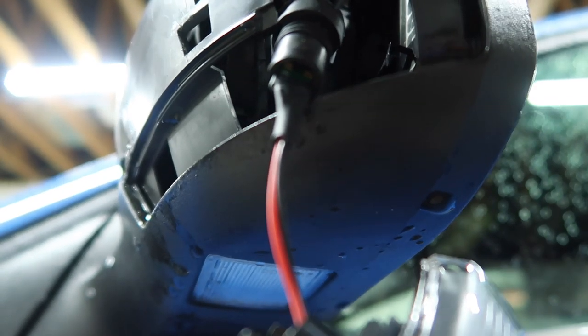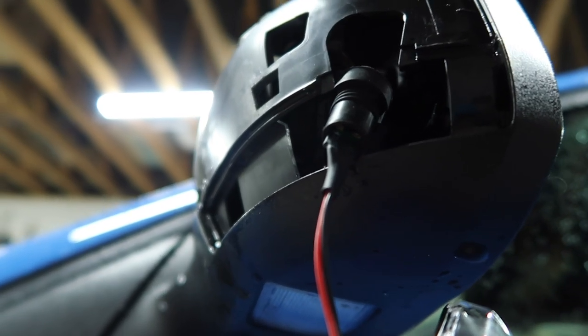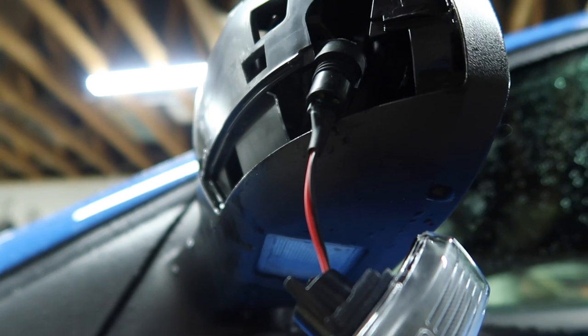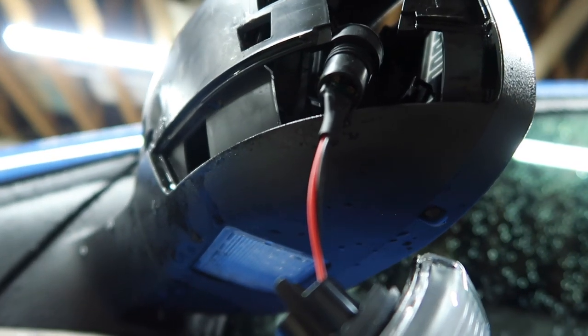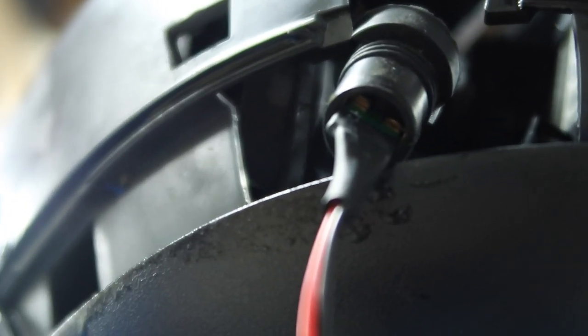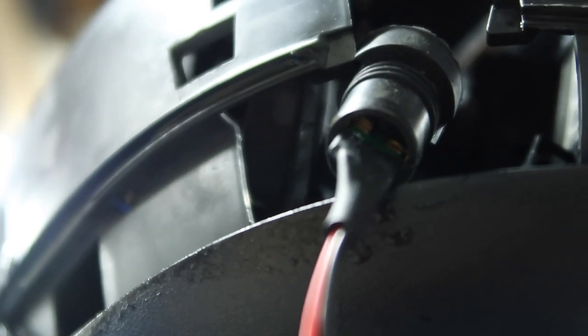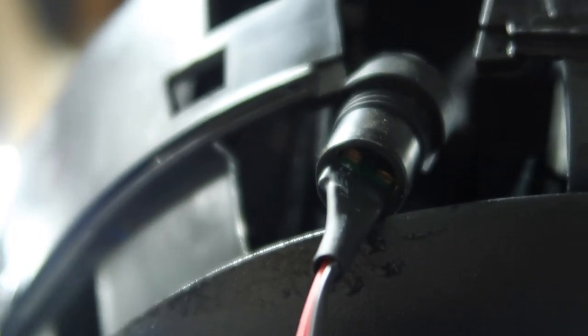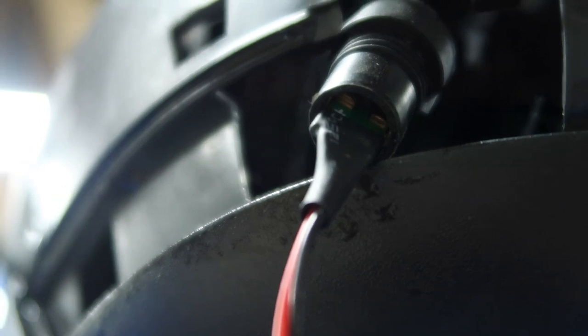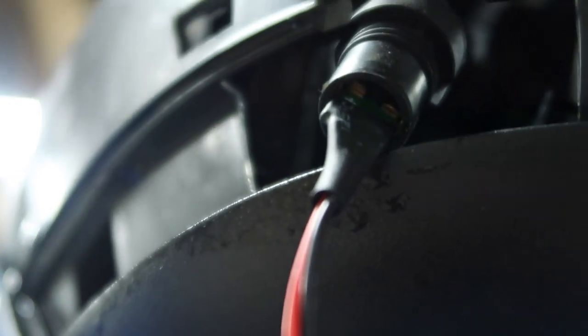Now all we need to do is repeat the exact same process on the other side. It's worth noting that with the connection — the little printed circuit board that goes into the rubber bit — you don't want to push it in too far, otherwise the contacts won't be touching and it just won't illuminate. The metal contacts need to be touching the metal bits of the PCB, not the green part. If it doesn't illuminate and you've tried switching it around, you've probably pushed it in too far. That's just one little thing to note.